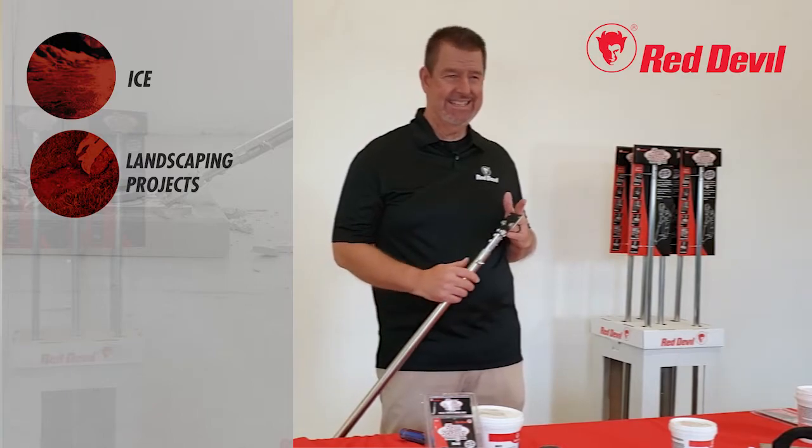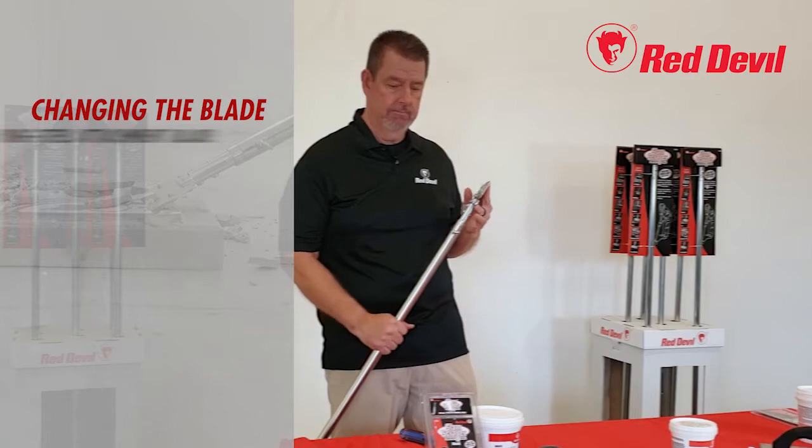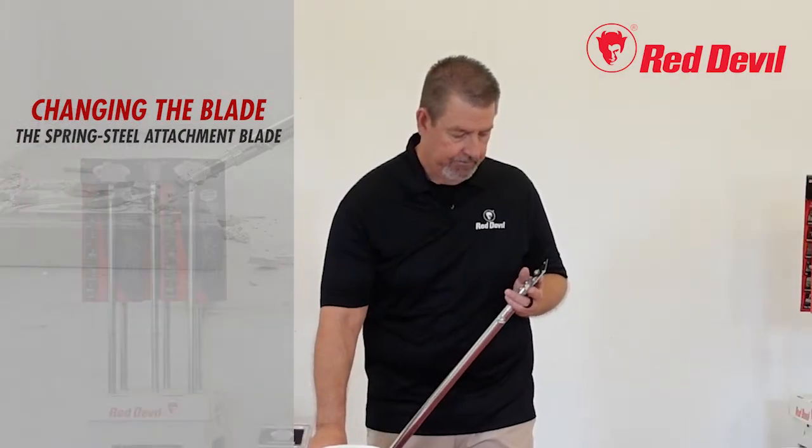Other hard-surface applications include ice, tree roots, sod, and garden borders. Now let's take a look at how easy it is to change the blades.